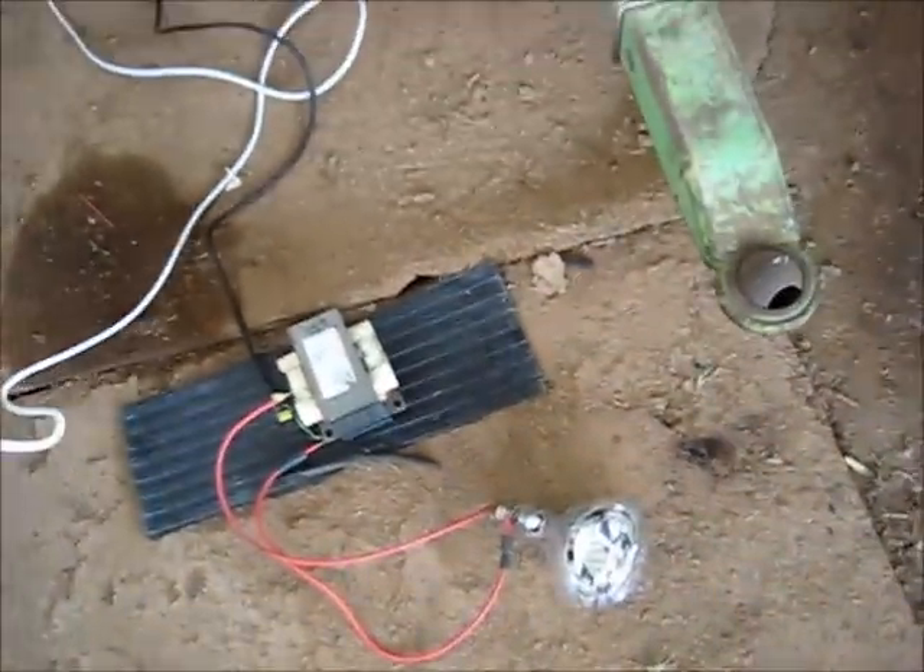OK viewers, she's all hooked up — just like that. Now I'm going to plug in my power. Hopefully that filament is touching. We'll see what happens when I turn the power on.